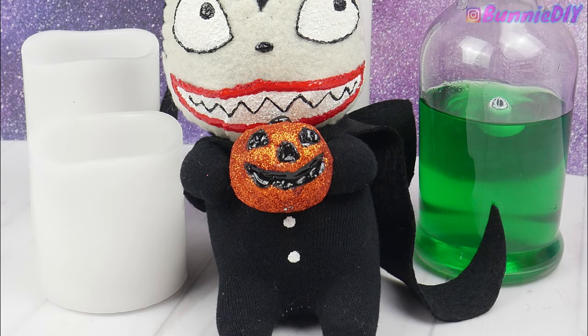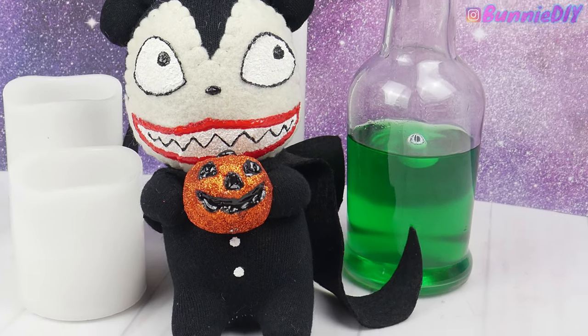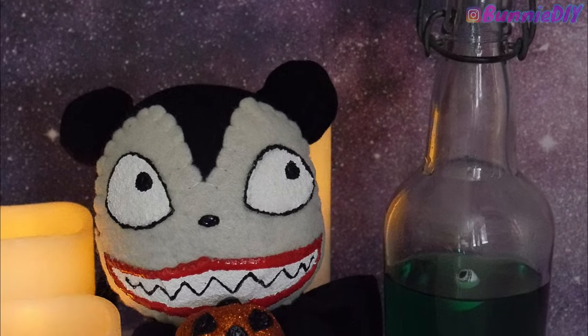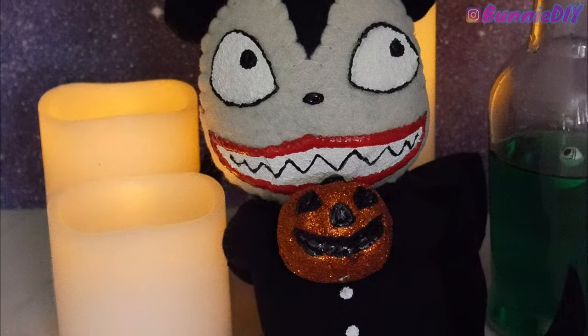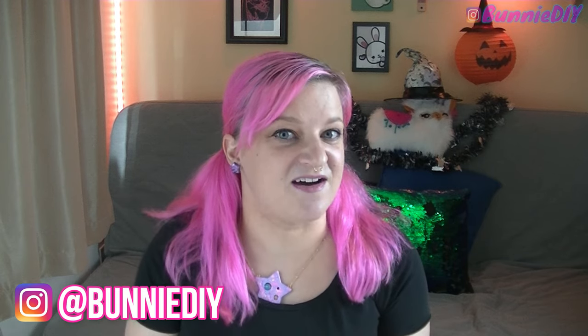I love how this Scary Teddy turned out! Which Nightmare Before Christmas character is your favorite, or which Halloween movie do you love? I like to play Nightmare Before Christmas from October 1st through the end of December. I'm so happy I could finally share a sock plushie with you guys — it's something I've wanted to make since I started this channel. If you make this or any sock plushie, tag me on Instagram at BunnyDIY. There's only one week left for Spoopy Season — see you next Monday, love you a lot!